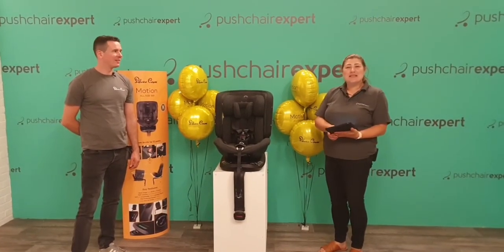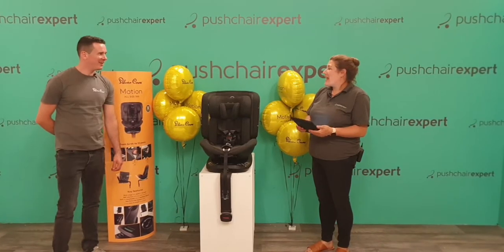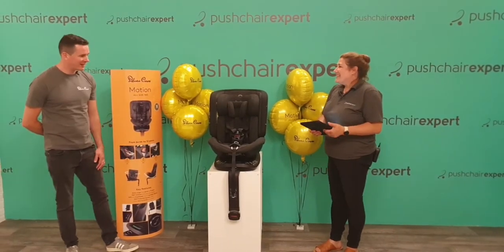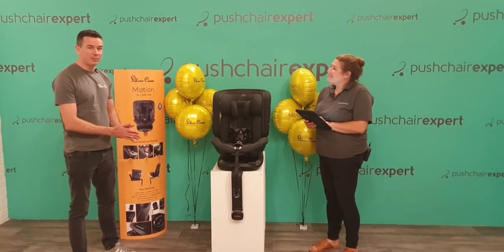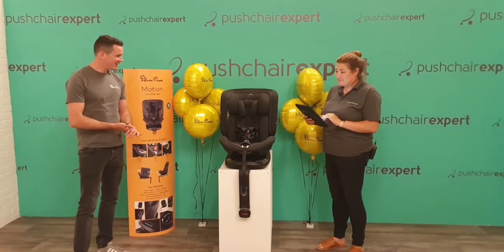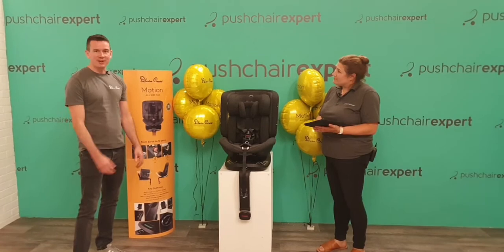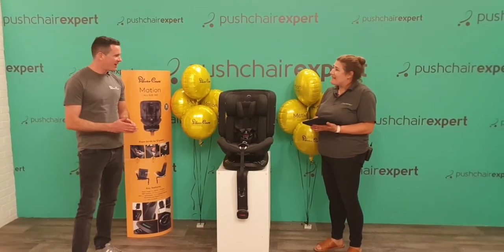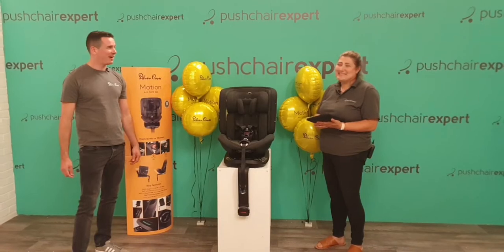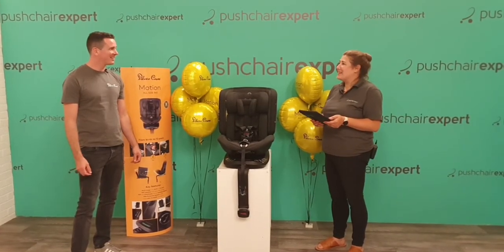Good morning everybody and welcome to today's Facebook Live. We've got Hamish joining us today — Head of Car Safety at Silver Cross — and we've got the brand new Silver Cross Motion All-Size 360 with us as well. This is a complete first for Silver Cross; it's actually a first generally in car seats for a lot of things. It's the first of its kind in that it's a rotating all-size R129 approved product. It does everything you need — essentially it's the only car seat you need to buy.